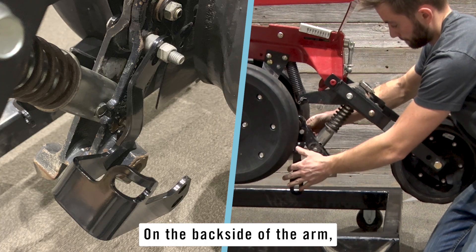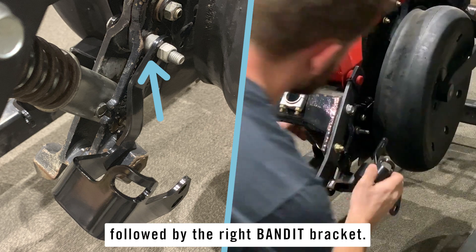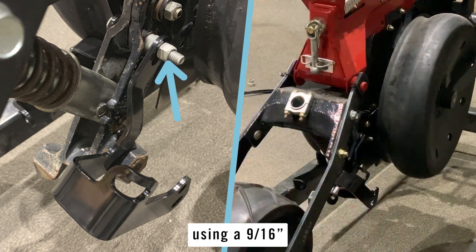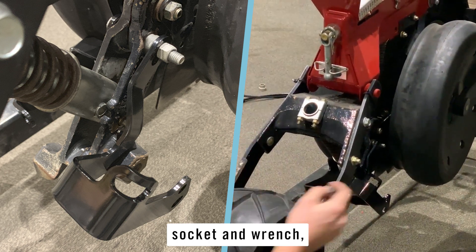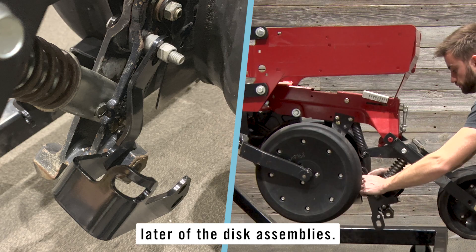On the backside of the arm, install the remaining bushing onto the bolt followed by the right banded bracket. Secure with the nut and tighten slightly using a 9/16 socket and wrench, but leave this somewhat loose to allow for adjustment later of the disk assemblies.